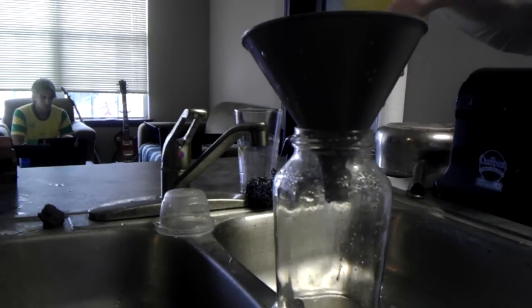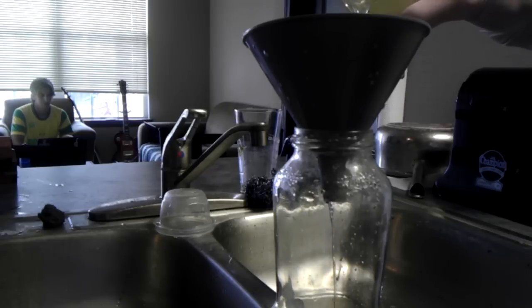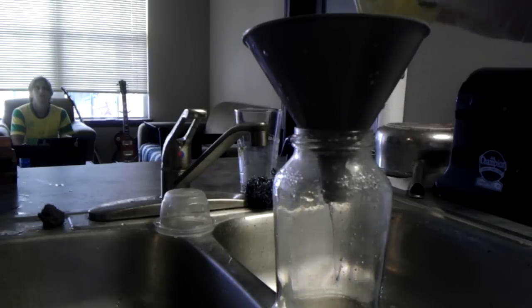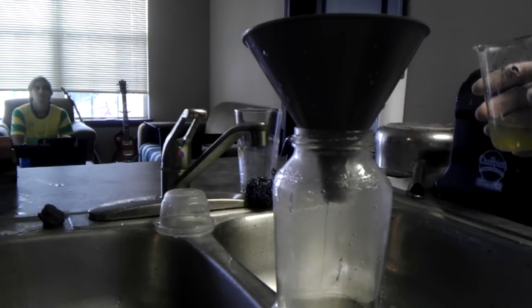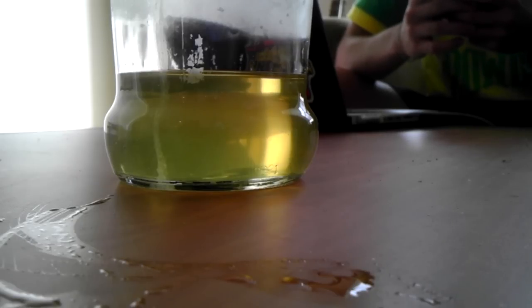Then you filter your solution. This is hydrochloric acid — it's like the stuff you put in your pool — and we add that to precipitate out the salicylic acid.